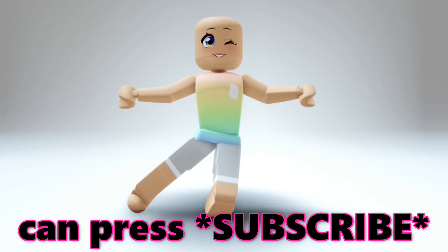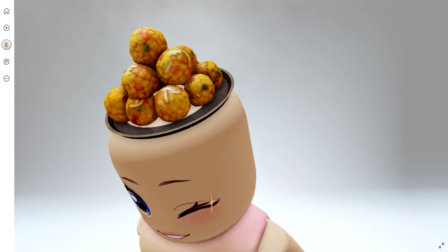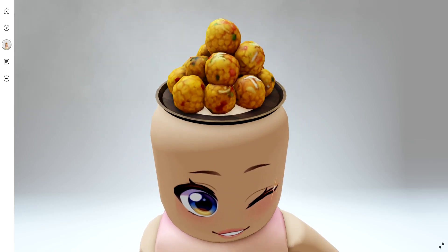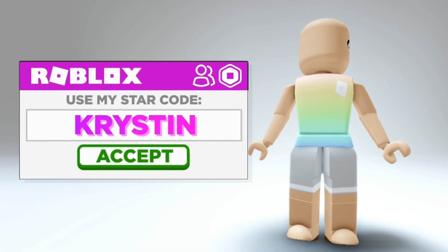Only 0.1% of viewers can press subscribe with their eyes closed. Hey besties, want to know how to get the brand new Diwali food hat completely free? I'll show you. Don't forget to use my star code, Kristen, when buying Robux or Premium.